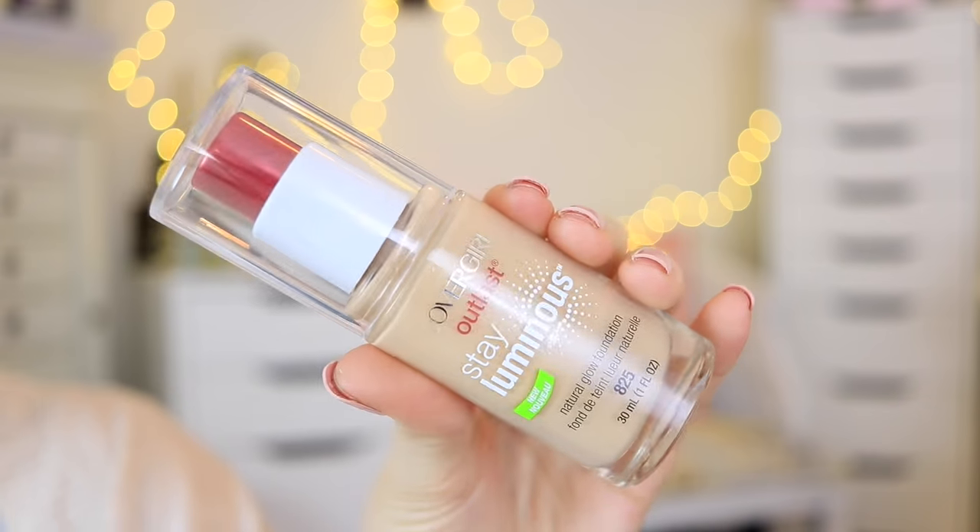Recently I've been using my LA Girl Pro Conceal HD concealer over top of my Mac Pro Longwear concealer. I don't really like this concealer by itself, but I find that over top of the Pro Longwear concealer it doesn't crease as much on me. So I just use it to brighten up my face a little bit.